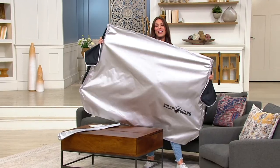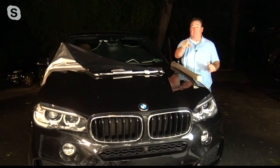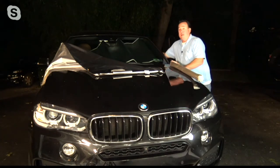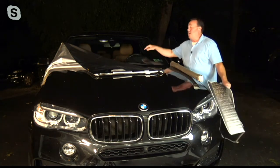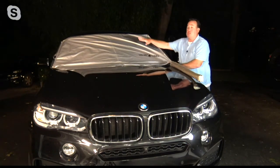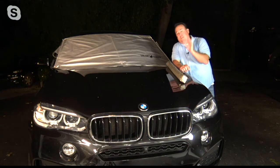Host Scott Heinz joins the presentation. He explains that the Frost Guard is wildly popular in winter but you can't use it in summer, and you can't use the Solar Guard in winter — it's about the material and the technology. The cheap interior shades from gas stations never fully cover the windshield, and more importantly, the heat and light are already inside. With the Solar Guard, you cover the windshield and stop heat and light at the point of attack. Third-party lab testing proves it keeps your car cooler by 55% in just one hour.